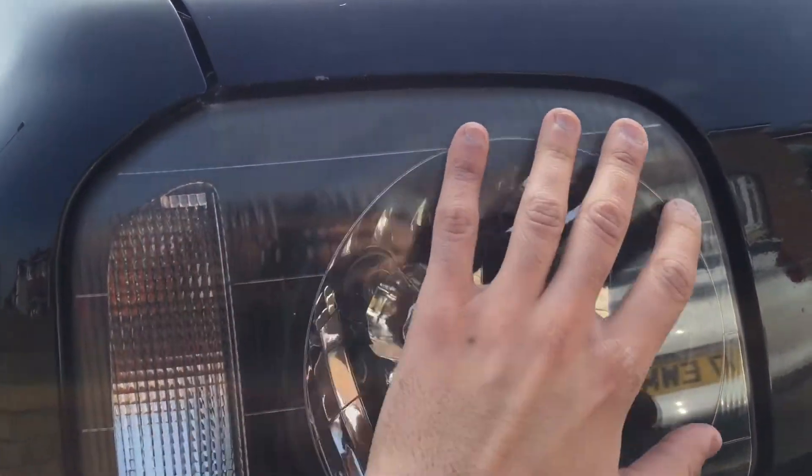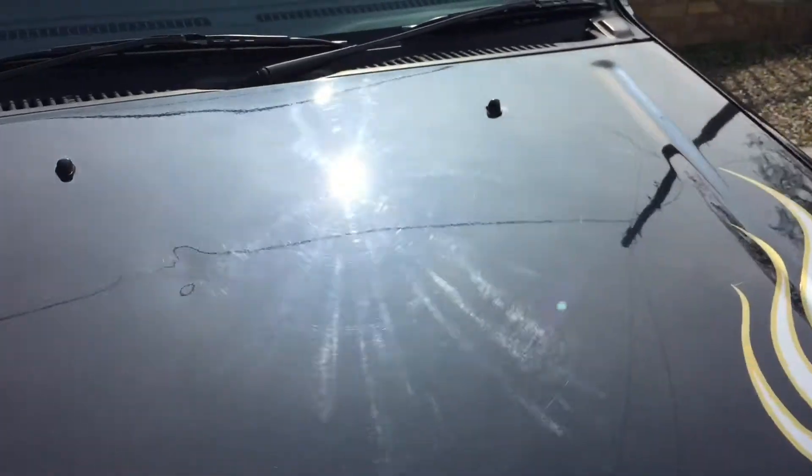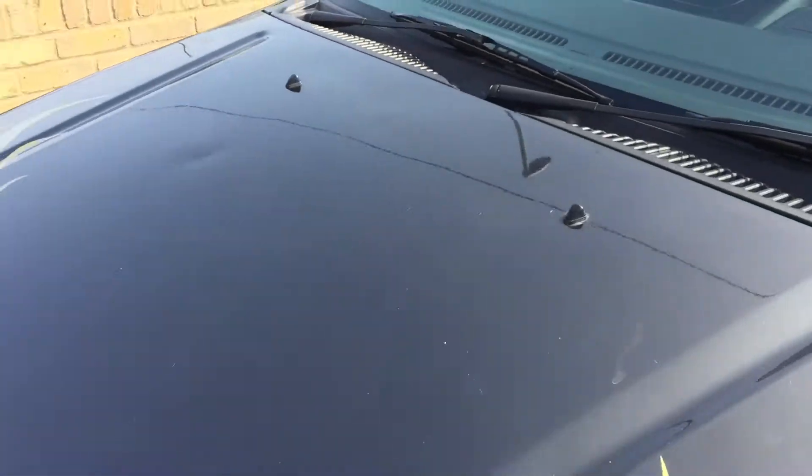There's quite a bit of oxidation on the headlights — I don't know if this is going to show up on camera, but they're all discoloured and looking a bit cloudy. We're going to try to get this looking a bit newer, one step at a time. I'll keep you updated as to how the clay bar goes.